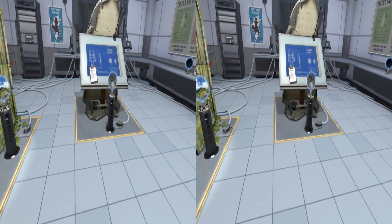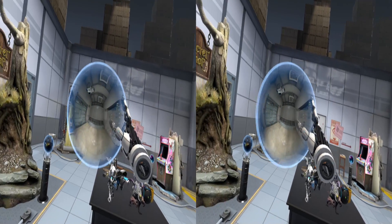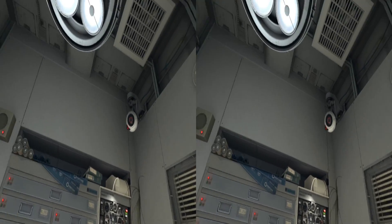All right, let's do some robot repair in 3D. Look at this. Hello Repair Associate and welcome to the Robot Rehabilitation and Wellness Center.